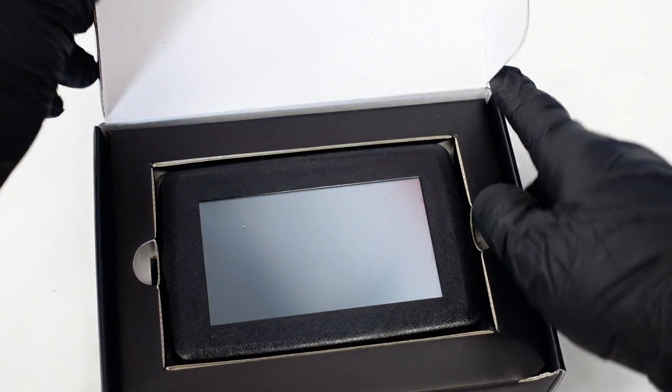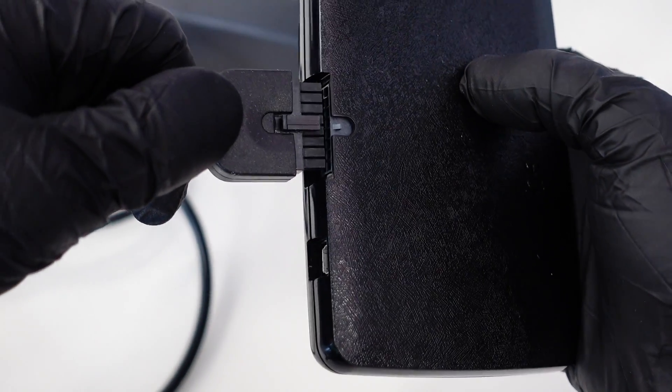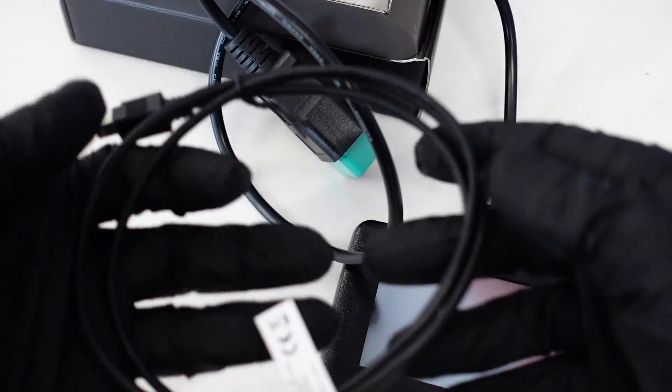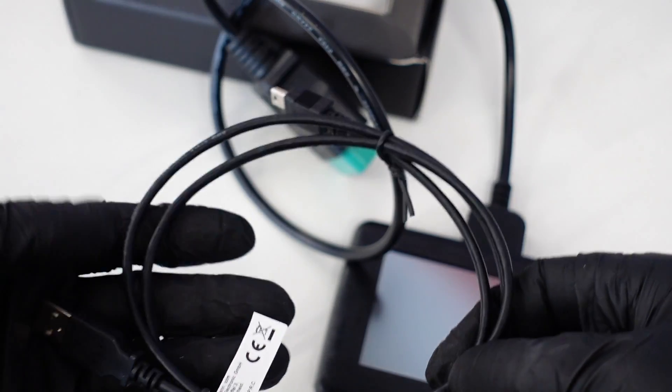Inside the box you'll receive the Self-Tune device itself along with two cables. One which connects into the Self-Tune and into the OBD port, and the other cable which connects into the Self-Tune and your USB port on your computer.